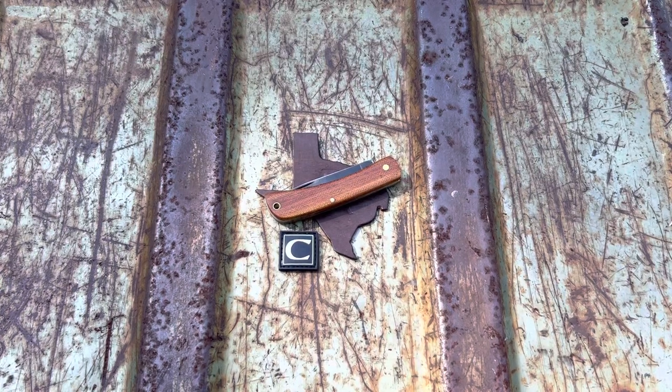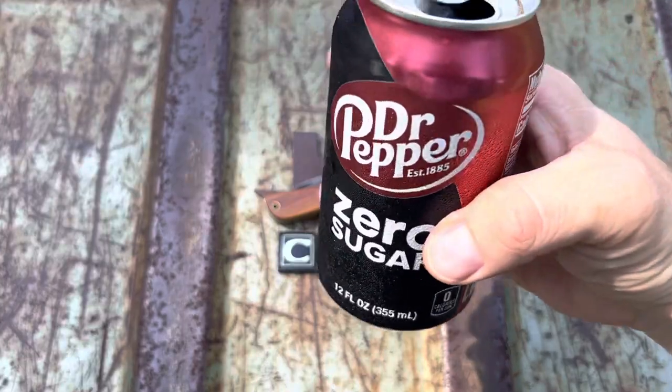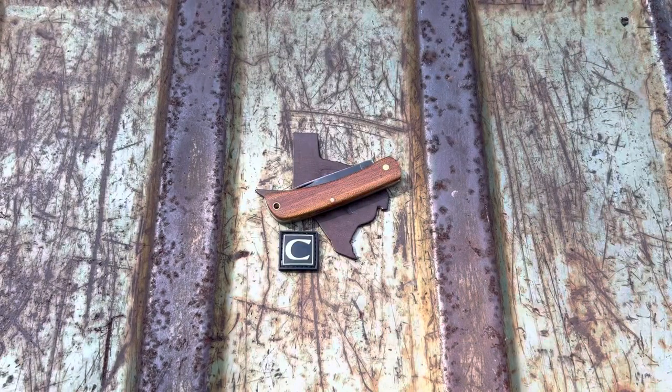Hey everybody, Richter Knives here, episode number 59 — your favorite knife tuber. We are here with the lord's drink and a cool new knife I want to share with y'all.